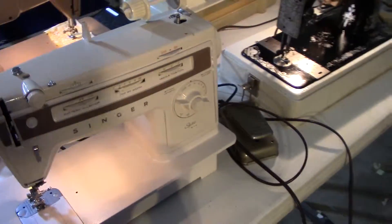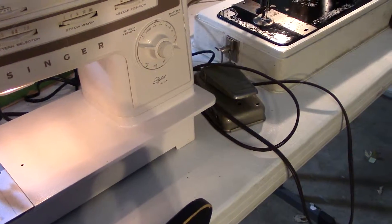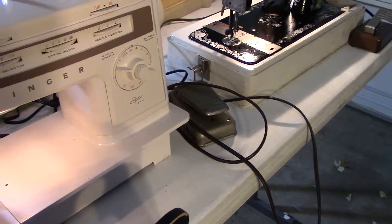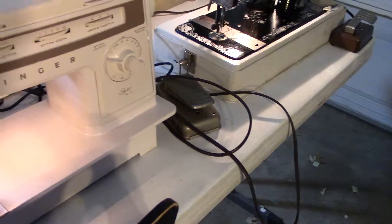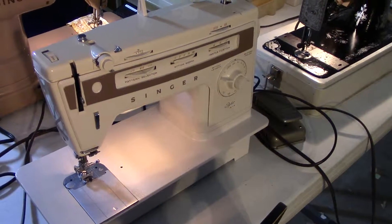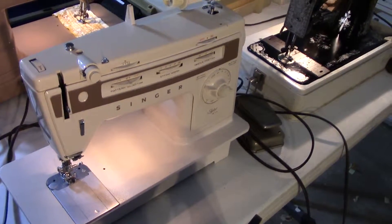Right here we have a Singer Stylus 814. It does straight stitch, zigzag, and a few other variations of that. It's a great machine and we have this for sale for $85.